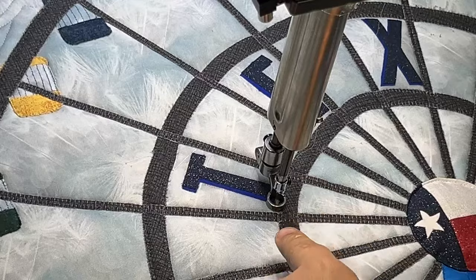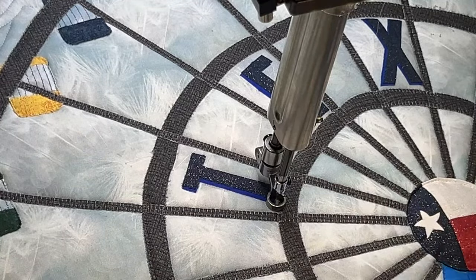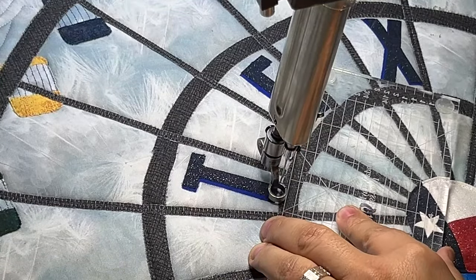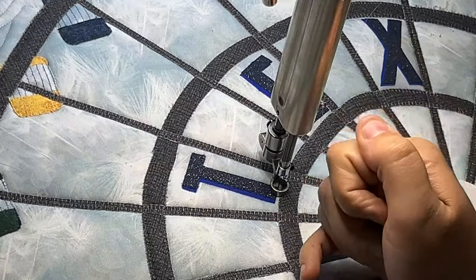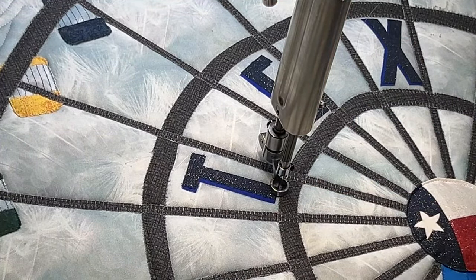To give the bottom of the T that extra dimension, we're going to go over it one more time — across underneath the bottom, just to really lock it down. We already went by once when we did the glitter, but now we're going to go right back by it again to really make it pop.